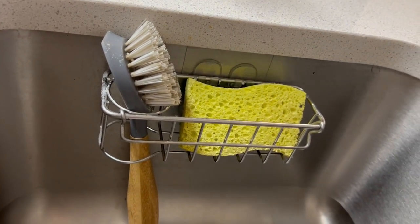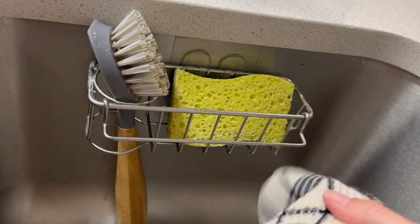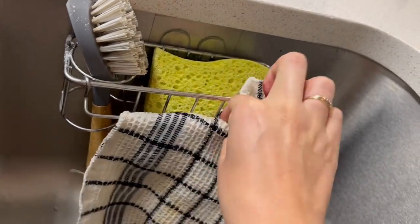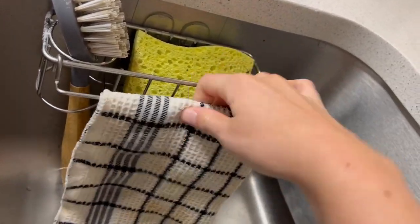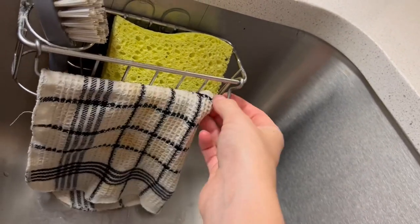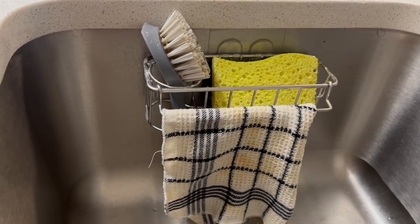The awesome part is this front part — you can either have it down, or you can slide it over and lift it up and have your dish rag on there so that it can dry. This has been really awesome and has just helped us to not have as messy of counters.